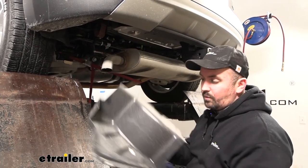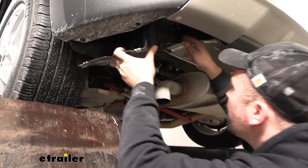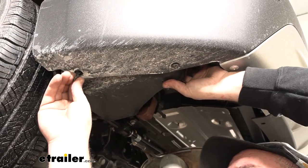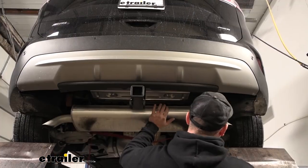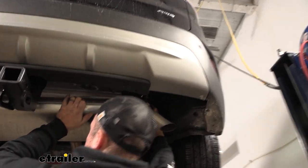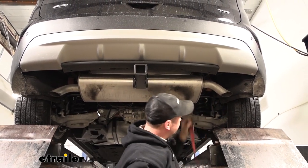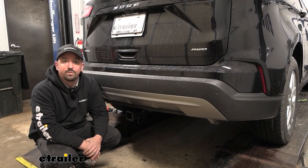With everything torqued down, go ahead and get the panels put back in place, lift the muffler back up and pop it back into the isolators, then remove whatever you had supporting the exhaust. And that was a look at the installation of the eTrailer trailer hitch receiver on a 2022 Ford Edge.